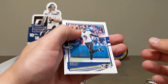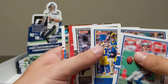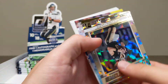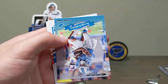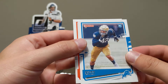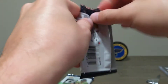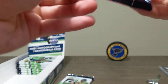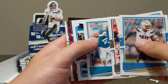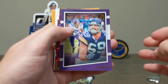Justin Tucker. Drew Bledsoe, Julian Edelman, Jalen Ramsey. Isaiah Simmons rated rookie red press proof — very nice. Drew Brees Dominators. Kenny Golladay 2000 Donruss throwback. Julian Okwara rookie card. Still quite a few packs to go — eight packs left. On top of the world with what we've gotten so far. Jared Allen.